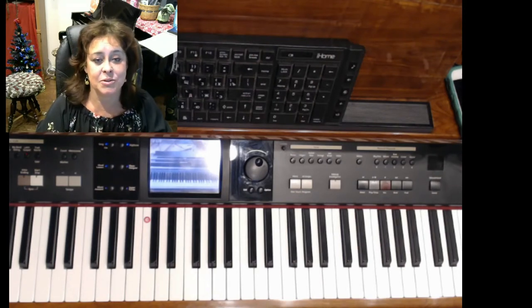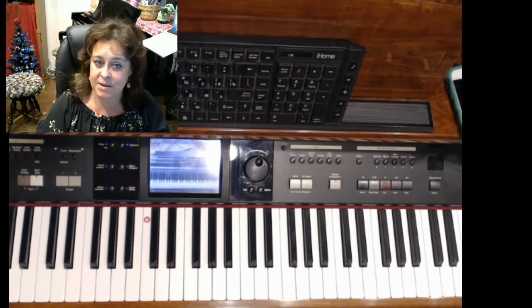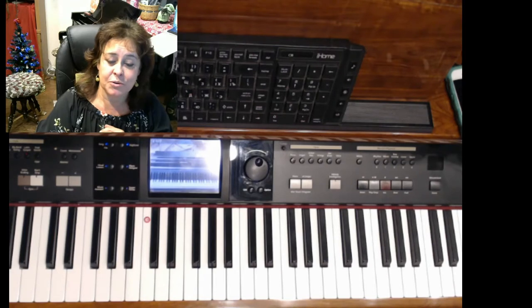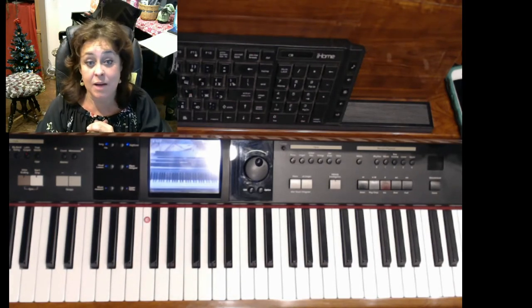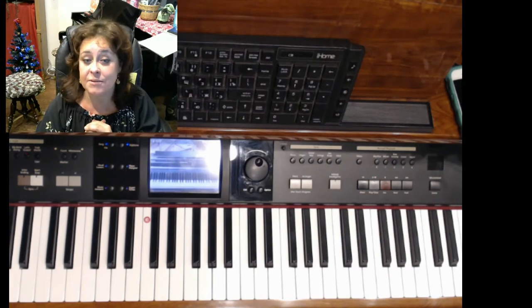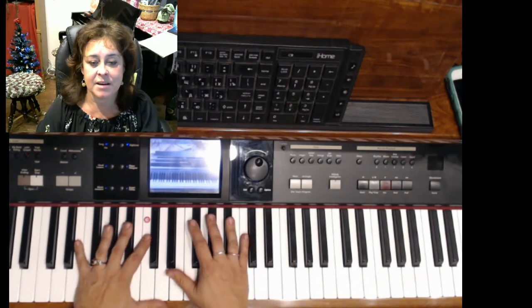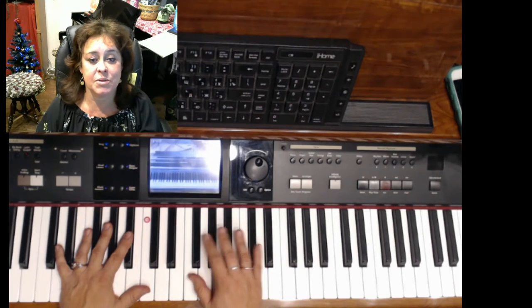A lot of times my students start on the keyboard — that's just fine. And then once they touch my baby grand piano, they have a dream to get a real piano. So if that happens to you and you decide to buy a real acoustic piano, I would not suggest you to get rid of your keyboard, because keyboards are absolutely amazing, different instruments. They have a very similar keyboard layout looking exactly like an acoustic piano, but they are basically music computers.